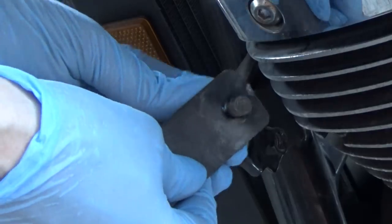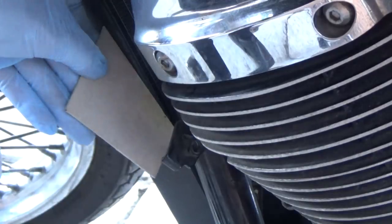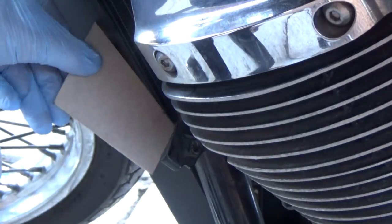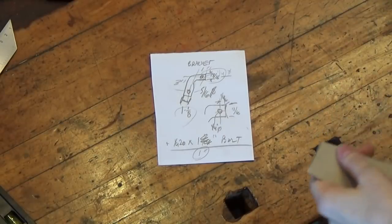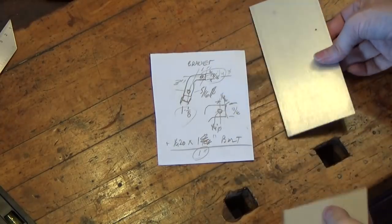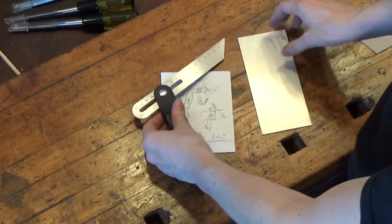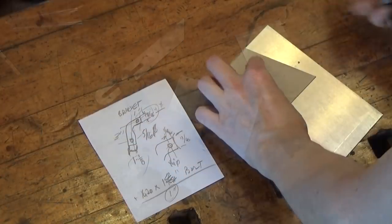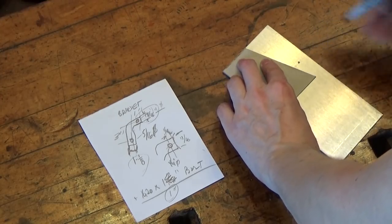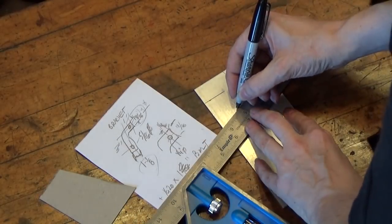I'm going to keep the original screw — it's metric and I don't have another one. I made a cardboard template to get the angle of the horn and the way it should be mounted. I've got some 1 1/8 inch thick T6 aluminum plate that I'm going to cut down, and I've drawn up a little template with measurements taken off the original bracket, so I know the measurements I'm going to need to contour for the right fit, right angle, and right distance away from the frame.